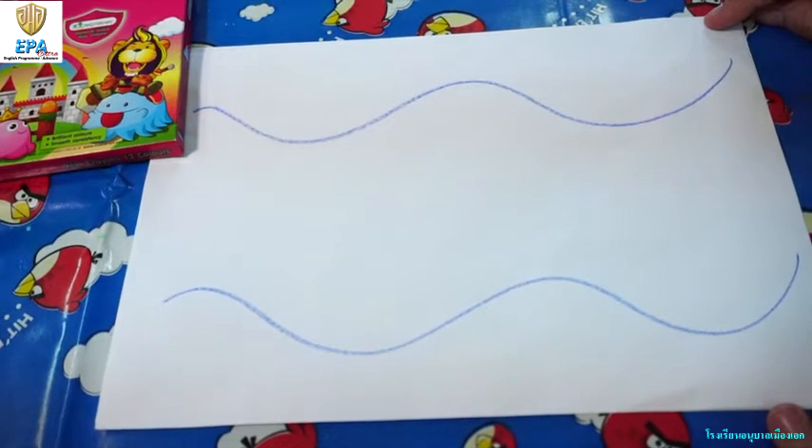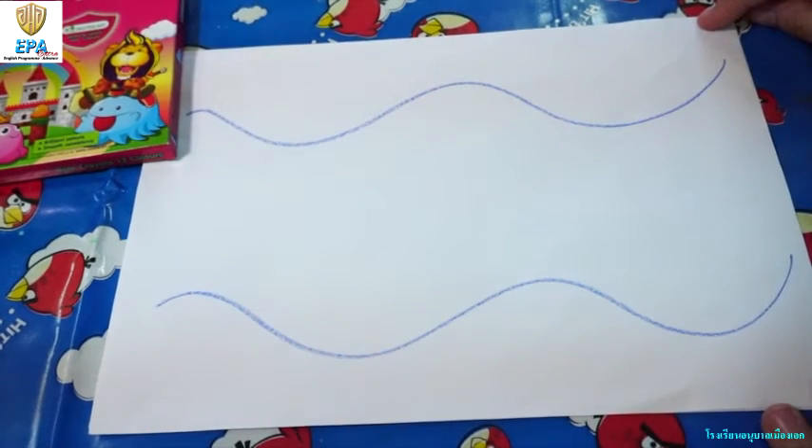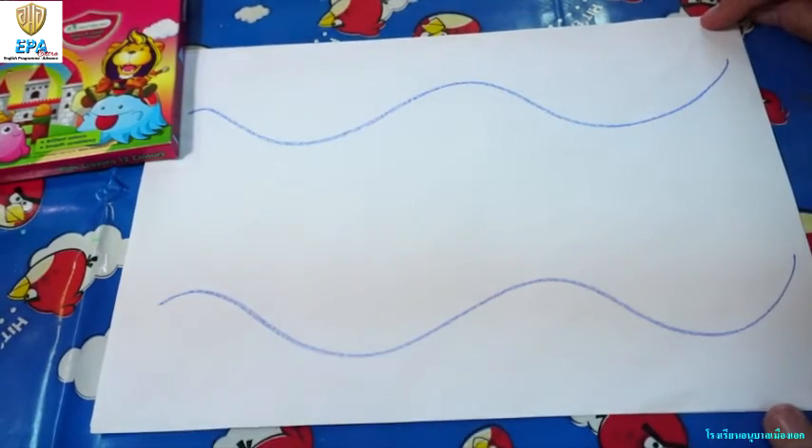Now kids, these are our sample of our curve lines. It's just like a wave in the sea. I hope you have fun!